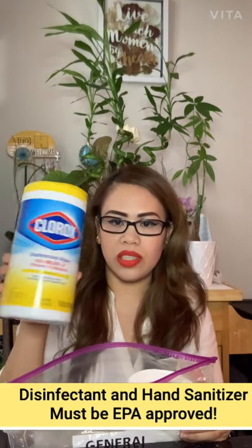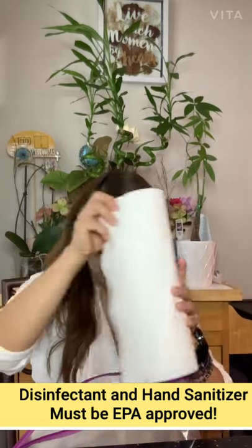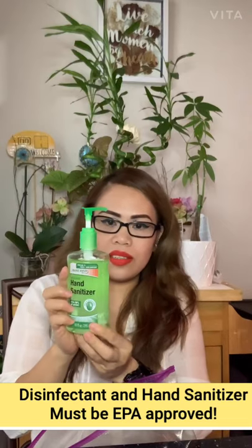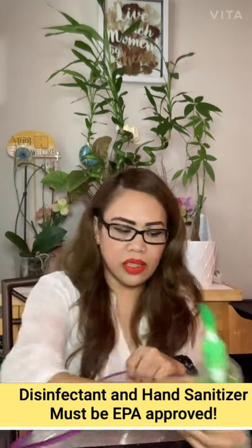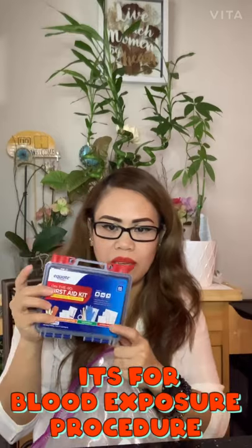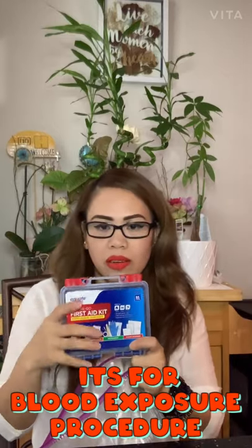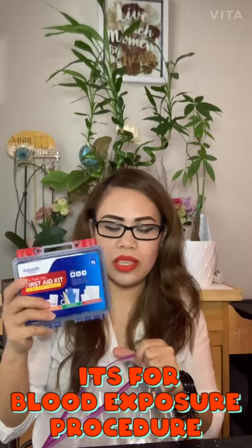You just have to use Clorox wipes and paper towels. Sanitizer needs to be in an original container. The first aid kit also needs to be the original — you cannot simulate it or put it in a small relabeled container. I prefer buying an original container for the first aid kit to look more professional.